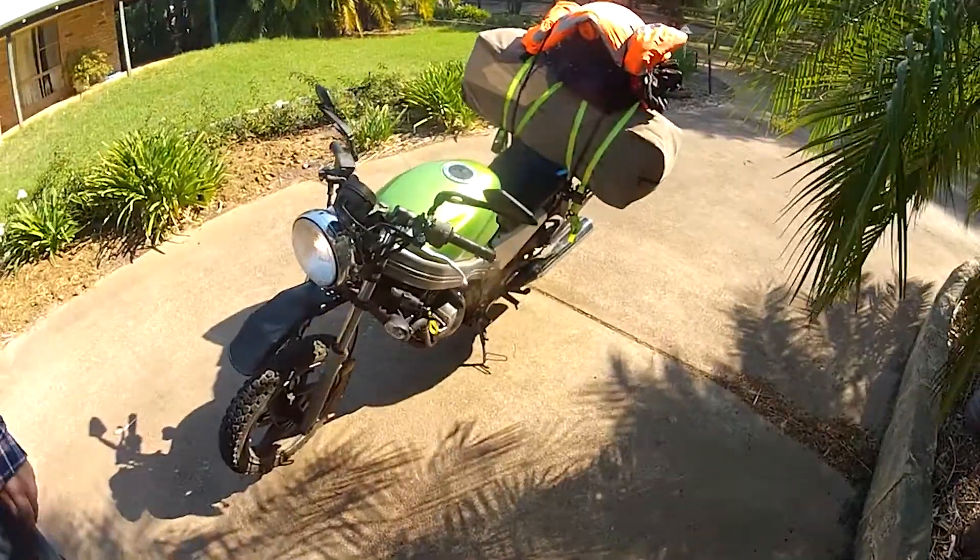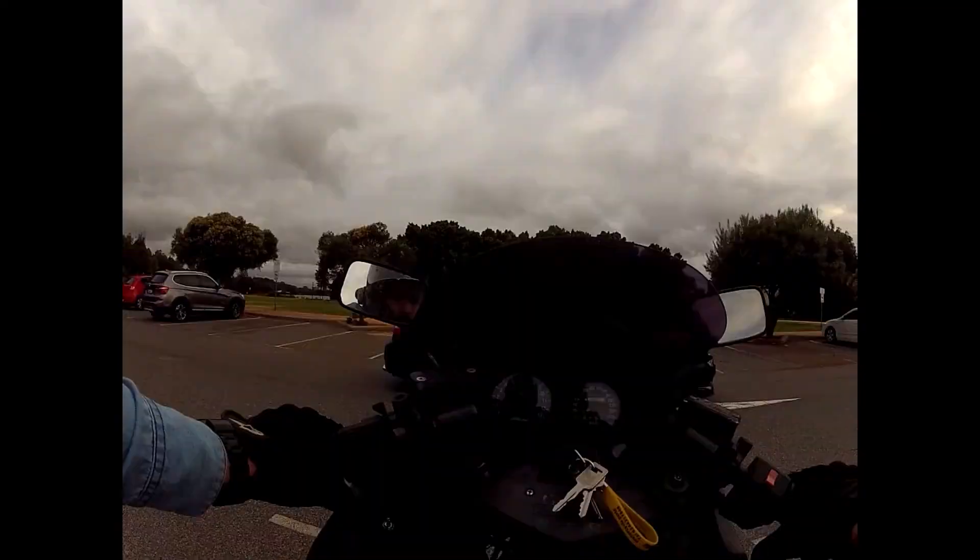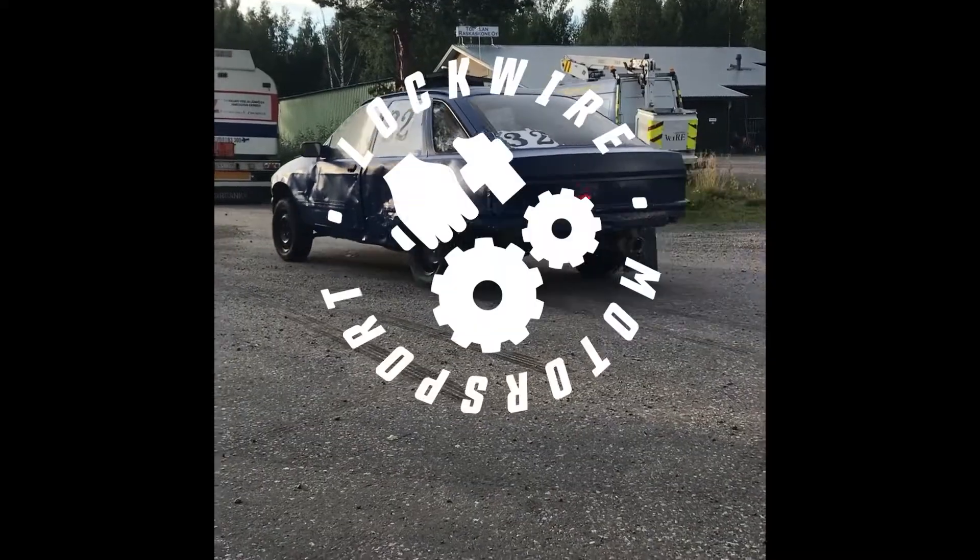G'day guys, my name's Lindsey. I'm into sketchy race cars and janky motorbikes. You'll see some racing, some riding, and a heap of breakdowns. So tighten your helmet, and welcome to the channel.